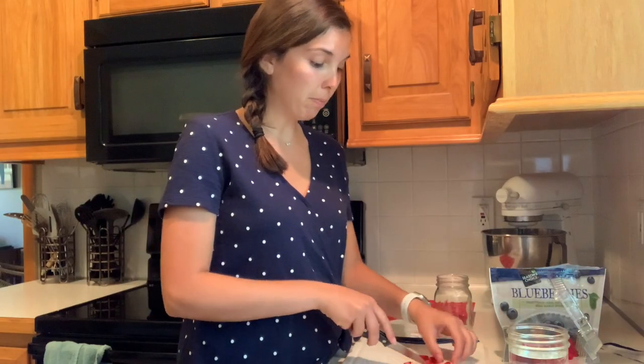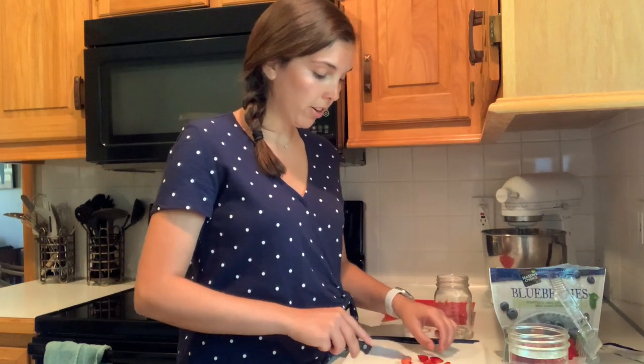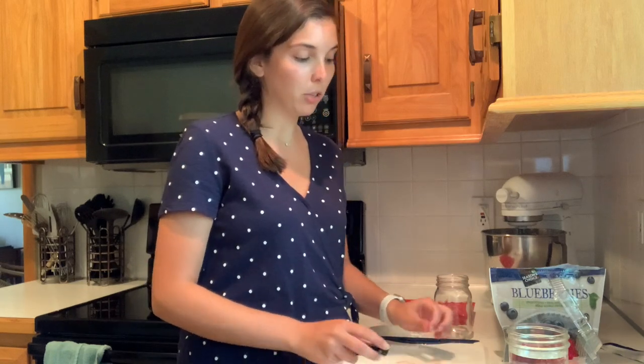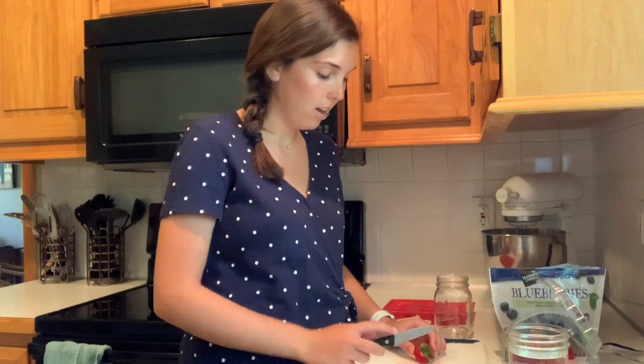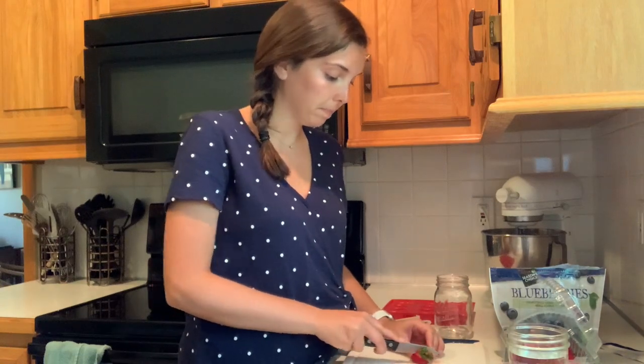Like I said, your body is made up of 60% water, which is quite a bit. The water in your body helps regulate your blood pressure and the flow of your blood. It helps regulate all your organs and muscles — the parts of your body that rely on water to function. There's also a graphic showing additional benefits of staying hydrated, such as being a fatigue buster — helping you maintain energy throughout the day — a brain booster, which helps with cognition, and a joint greaser, which means it helps your body move more fluidly.